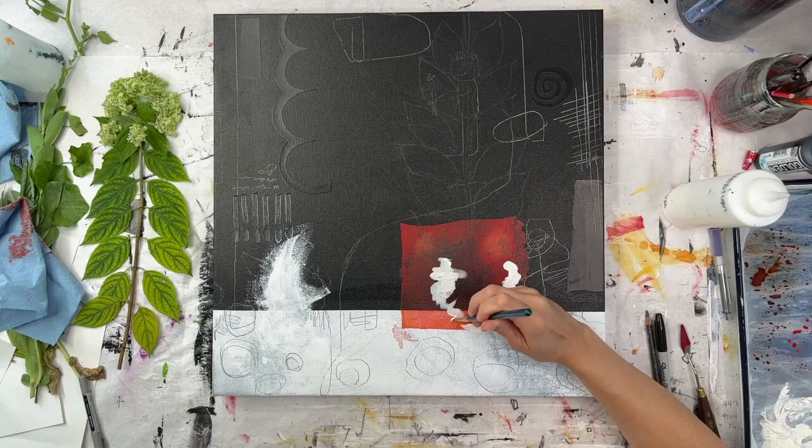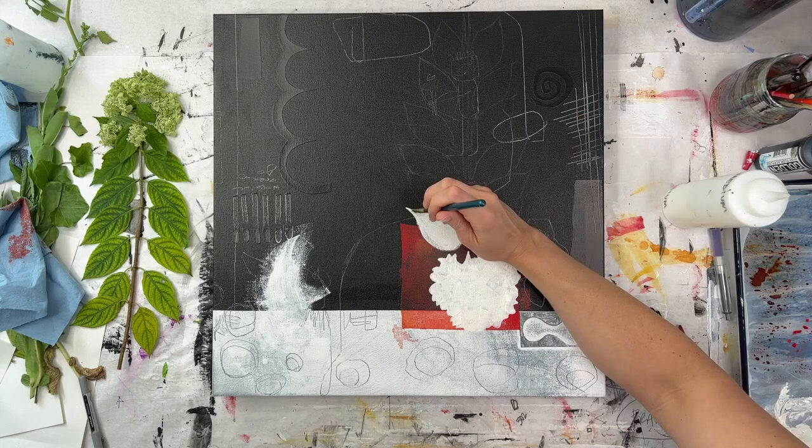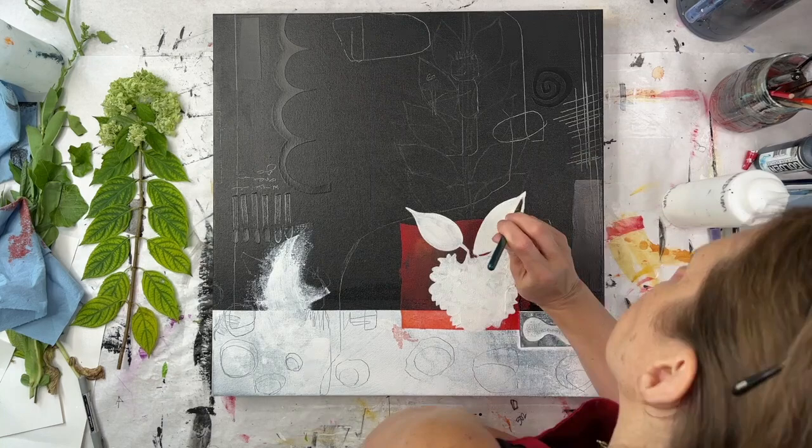Now I'm adding some very representational silhouettes on top of these backgrounds, overlapping part of the color-blocked area. What this does is it really pulls focus — because the color is so different from the black and white, your eye instantly goes to the color.